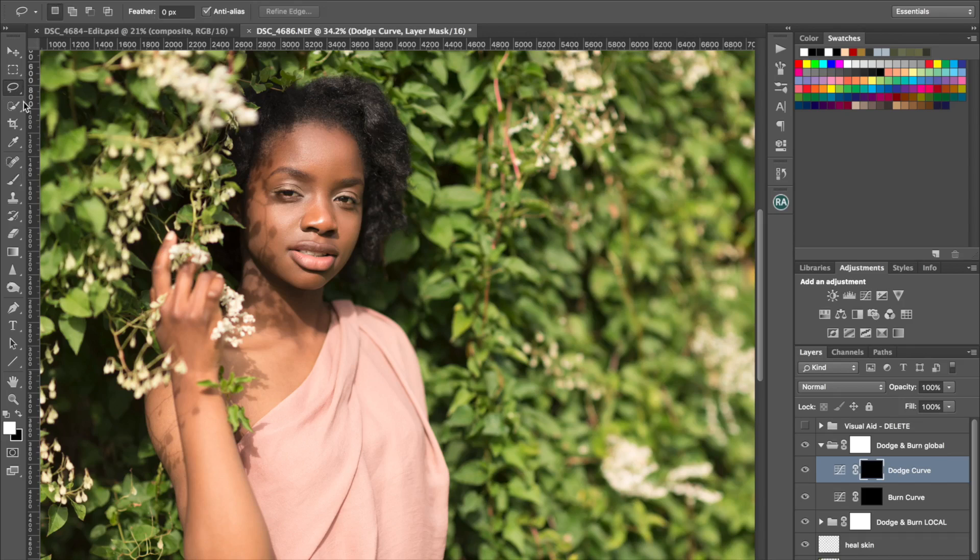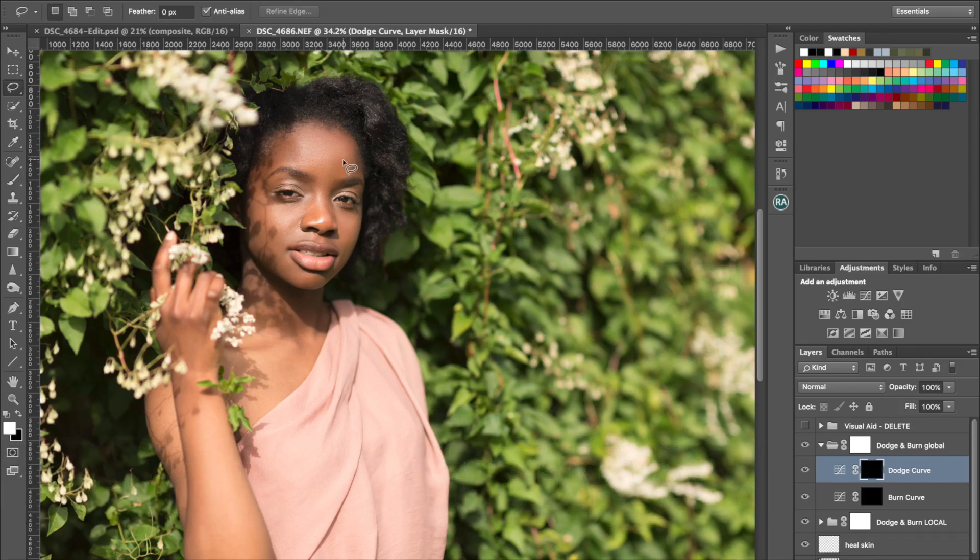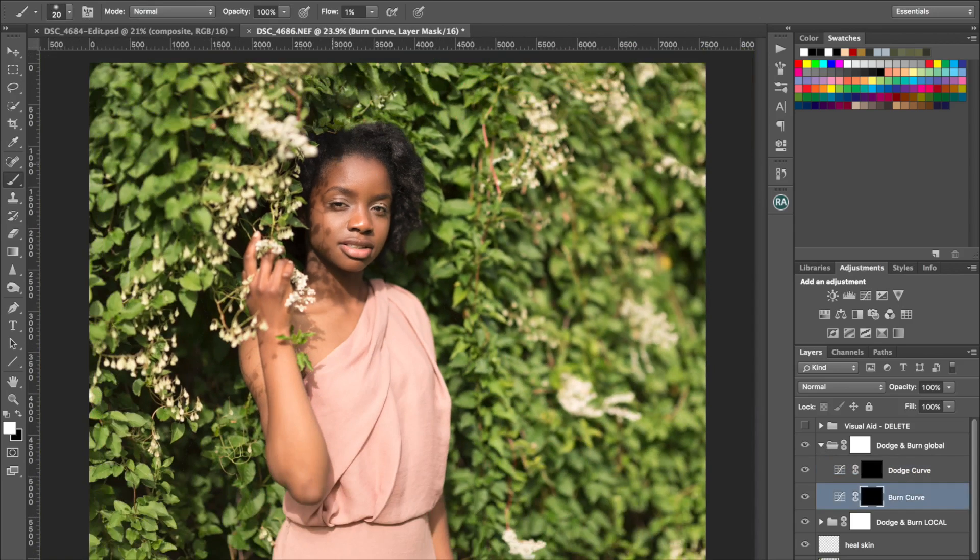The idea with global dodging and burning is just to add a little bit of dimension to the face, just enhance what's already there in some cases. We tend to darken the outsides, those kind of areas, and maybe into the cheekbones a little bit. She's already darkening along the chin so it doesn't really need any contouring there. The areas that we would lighten would be the middle of the forehead, down the nose a bit, the cheeks, the chin, the lips — something on the top of the lips. So we're just enhancing where the highlights are already hitting the face.